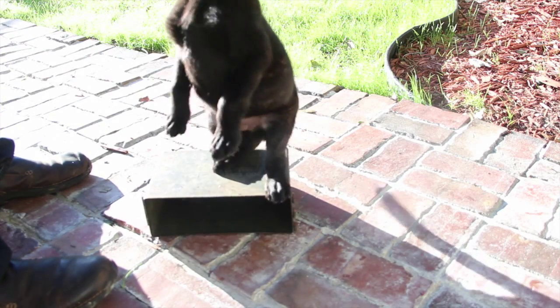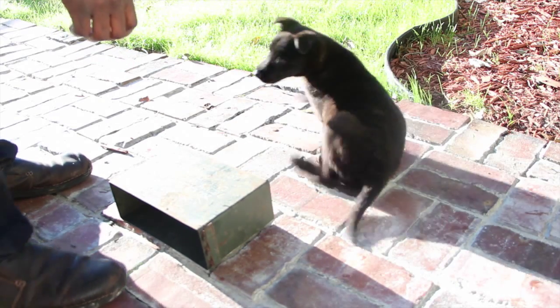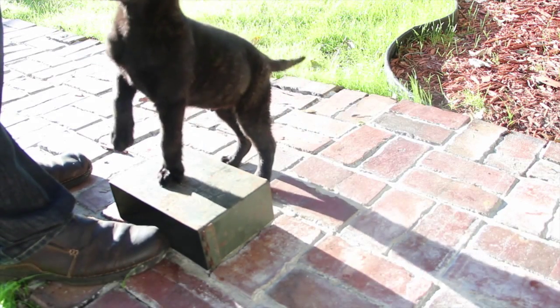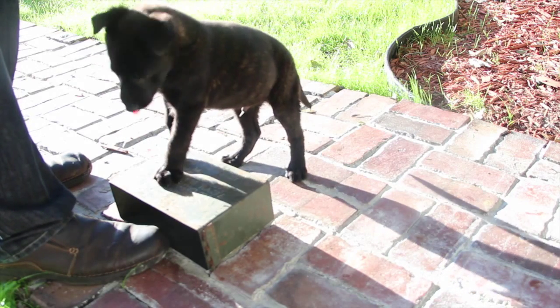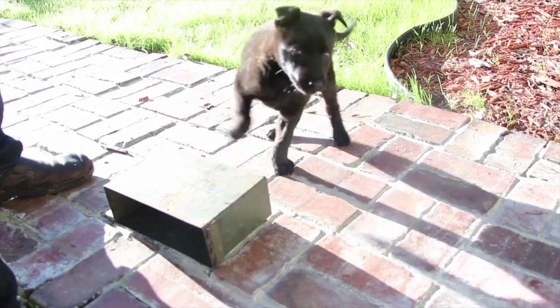This is my seven week old puppy Alto. This is the basic foundation of place and the aggressive bark that'll be a wonderful ending result. You got to admit this is an amazing puppy. Just follow his videos.